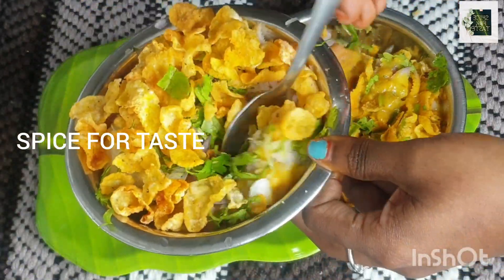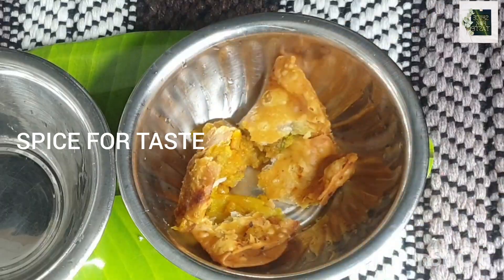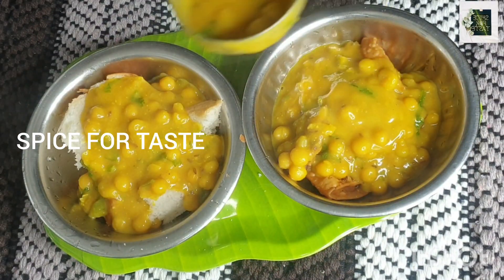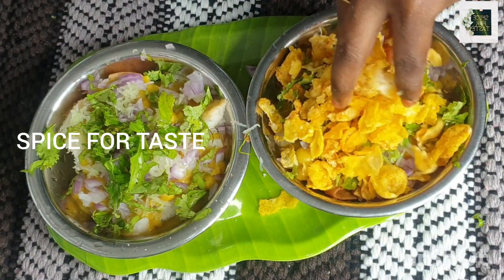You can use the samosa, porridge, bread and gravy. You can eat it as a snack recipe.